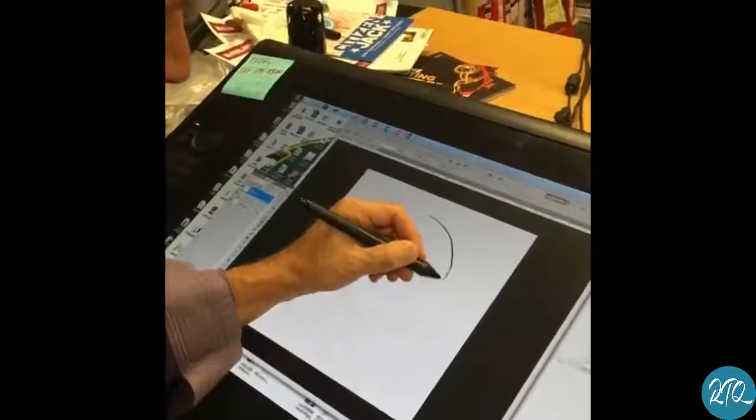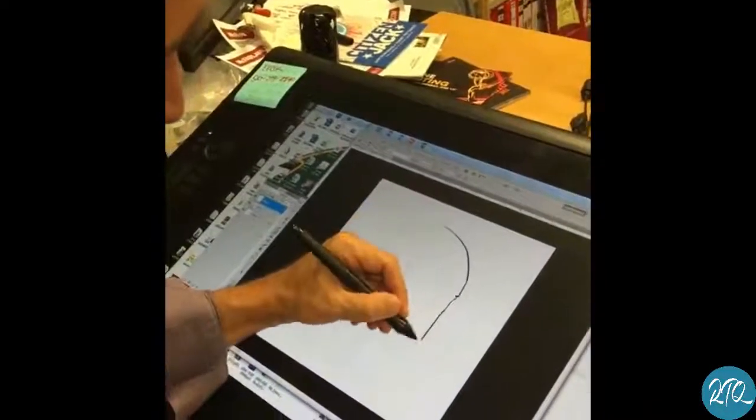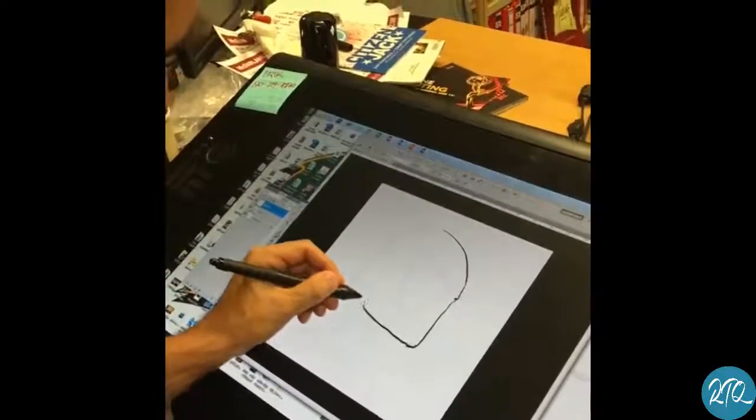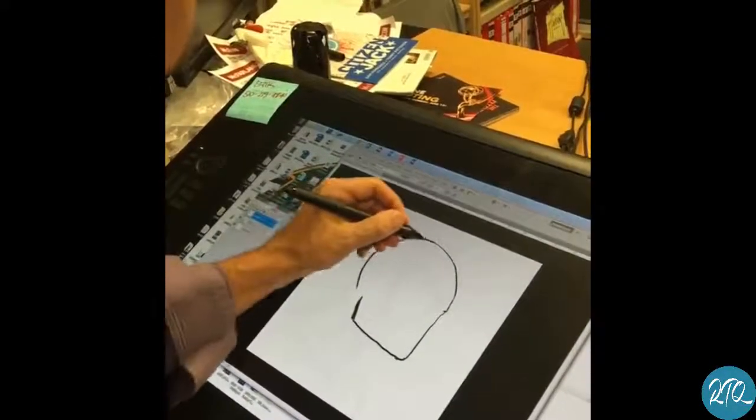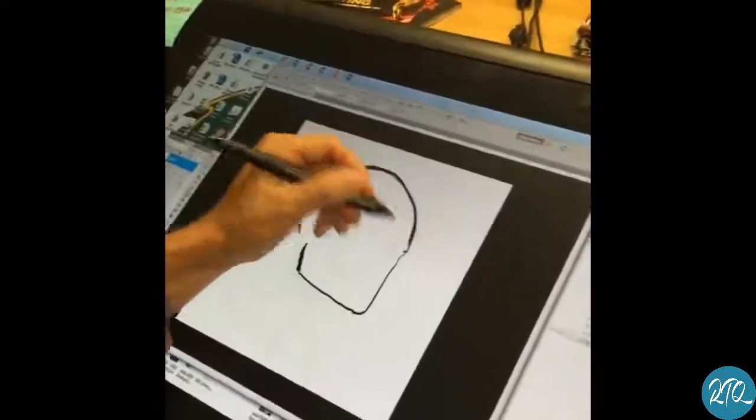So here's how it goes — he's got no nose, so make sure when you're drawing Spidey, don't worry about his nose. You're going to come in here and give him a jaw. Make sure that the head has a skull back in here, so it's a little bit wider.